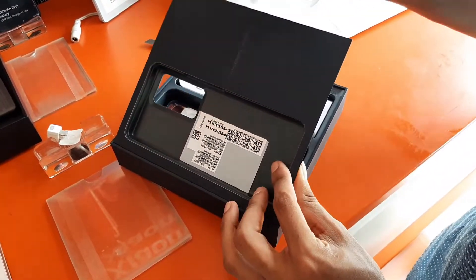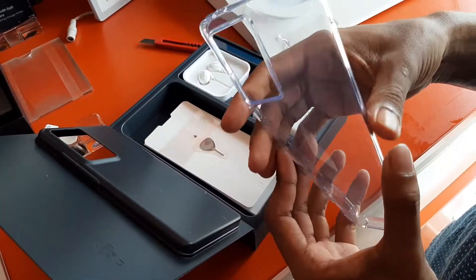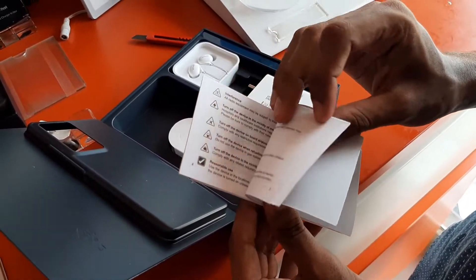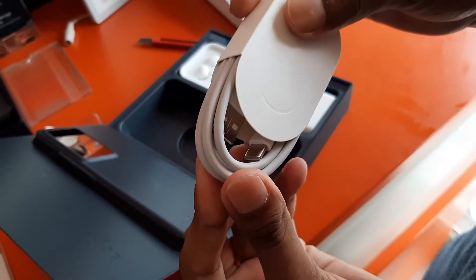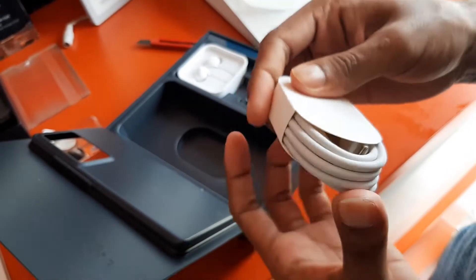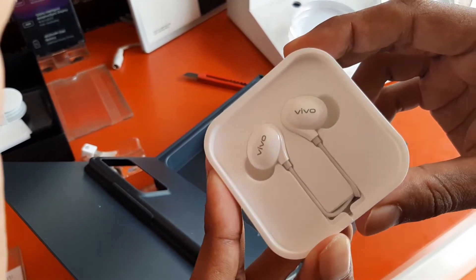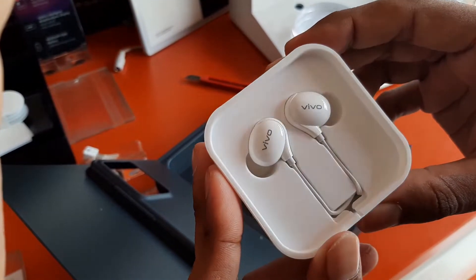We can see the best quality case, and then there are some informational booklets. After that, a SIM ejector tool is also there, which is a very useful item. Then a USB Type-C cable is included, which is of very good quality. And finally, a 55W flash charger and best quality earphones from Vivo are also included.